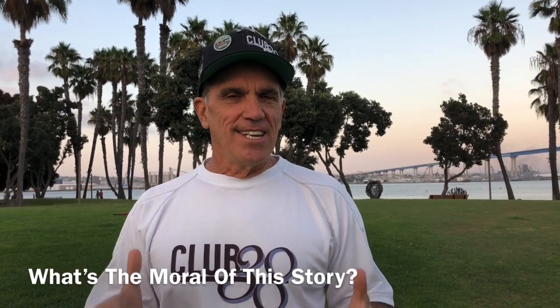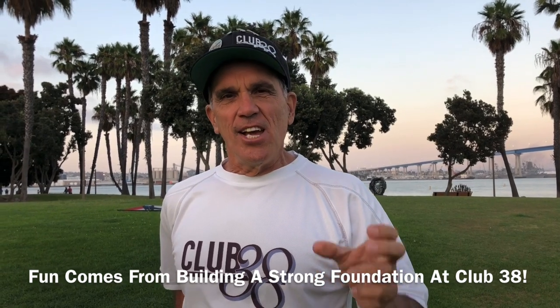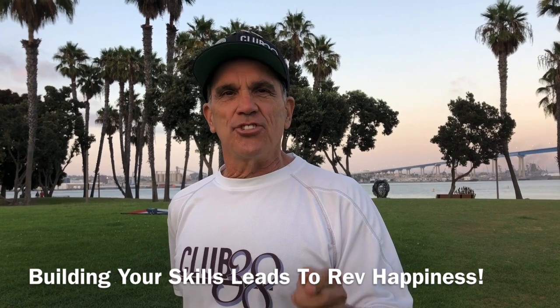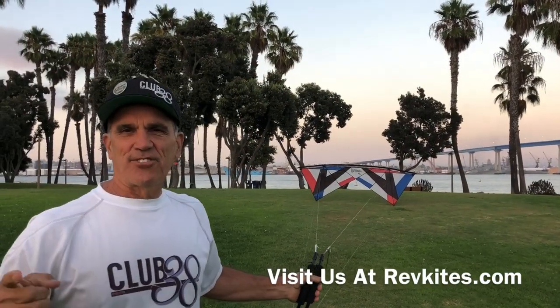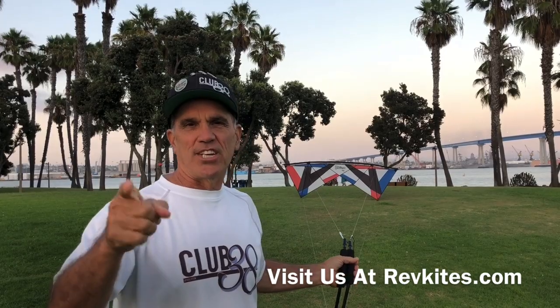What's the moral of that story? Be like pilot number one, not pilot number two. You've got to get in there, build that foundation, learn those basic skills — that's what leads to true rev happiness. Join us at Club 38 and let's build that foundation. Check us out at RevKites.com, hit the like button, subscribe to our YouTube channel, and we'll see you on the field.